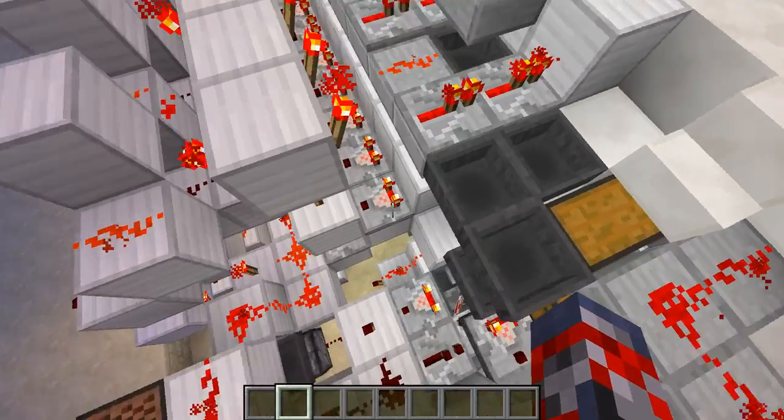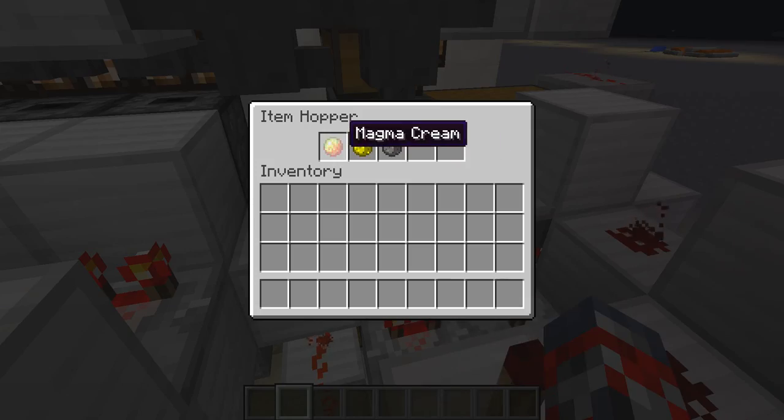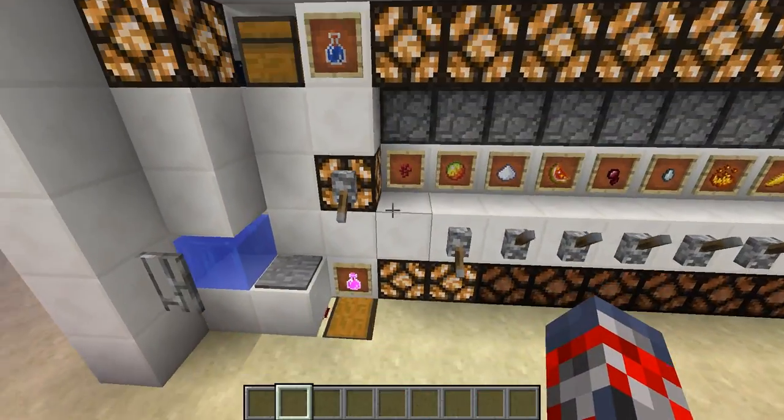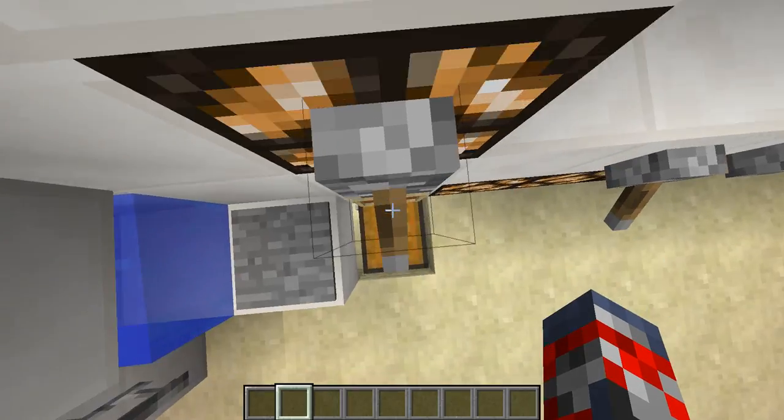I'm going to go around here to show you it. So the nether wart's in. And then as you can see, our magma cream's in, our glowstone dust is in, and then our gunpowder's in. And after that is in, you just wait a while, it will make you your potions.